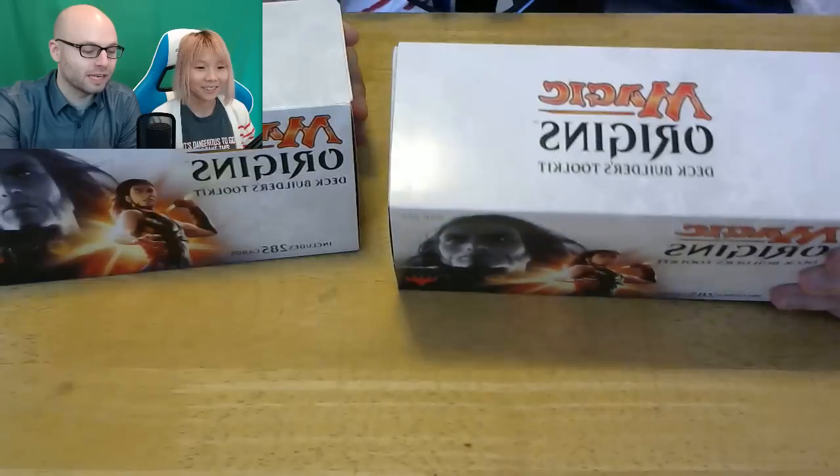So we are doing the Magic Origins unboxing thanks to Math Test Games for the inspiration — not for the actual cards. No, no, no, we purchased these. We bought this with our household finances.